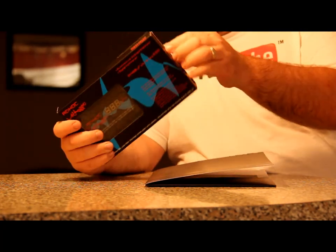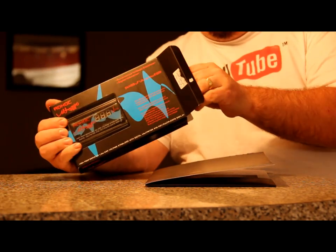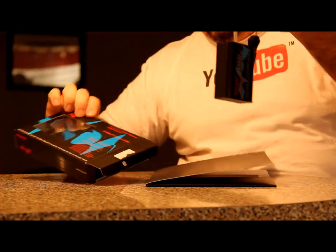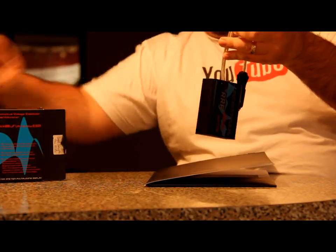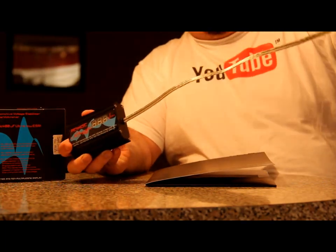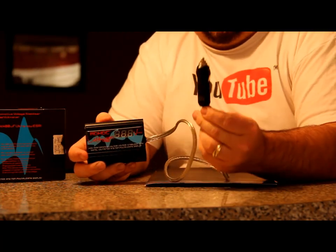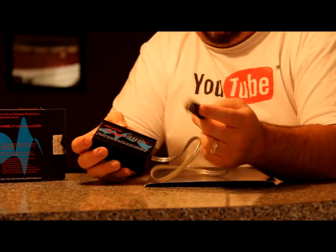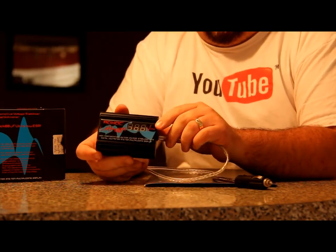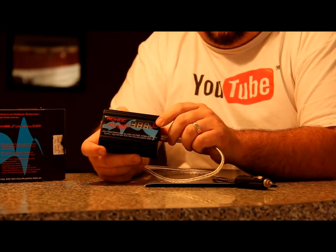All you do with this is plug it into your cigarette lighter, which is very cool. It comes with about a good two-and-a-half foot cord that you plug into your cigarette lighter. You can leave it on — you don't have to unplug it — and it will give you the voltage reading.